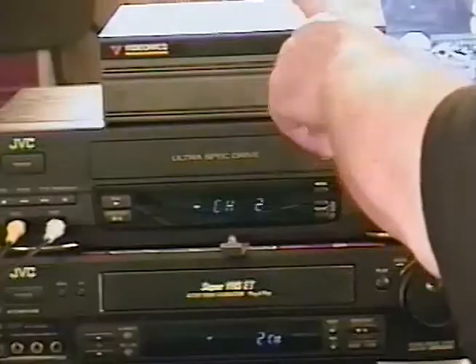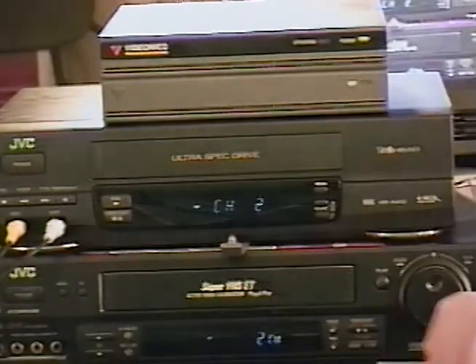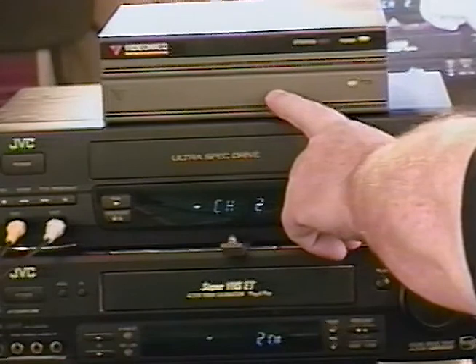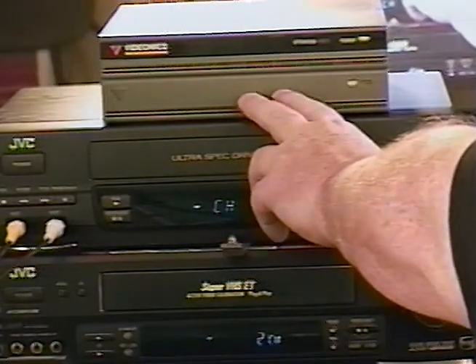Along came a company called Videonics, and they created this gadget right here. You might have seen these advertised on eBay if you like old analog video equipment and you look at it and go, what in the world is that? Just a gray box with a couple of fancy lights on the front. This is made by Videonics. They used to make some pretty cool stuff — video switchers for home video enthusiasts and some pretty cool character generators. I haven't heard much about Videonics in years. I don't know if they're still around or if somebody bought them out.